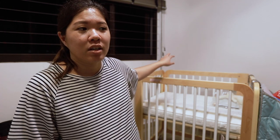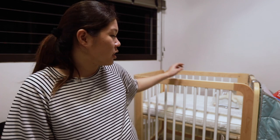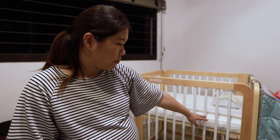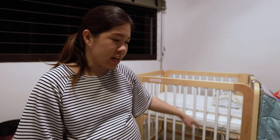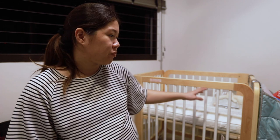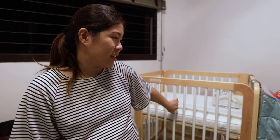We bought the set that comes in two sizes, so there are some extra materials included — extra cushions and extra side panels — so that when we expand it in the future it will all fit. Regarding the cushion or bed level, there are a few different height settings. This is currently at the highest level for newborns, and as the baby grows and can climb, we'll bring it lower and lower.